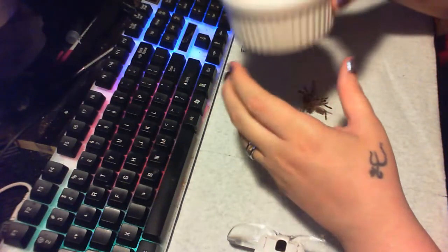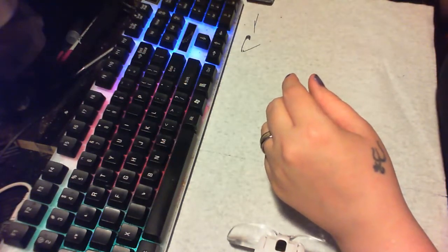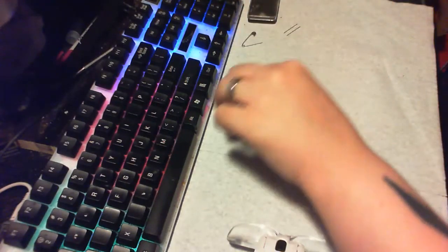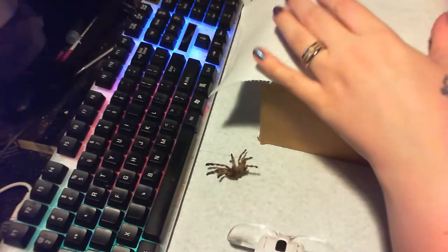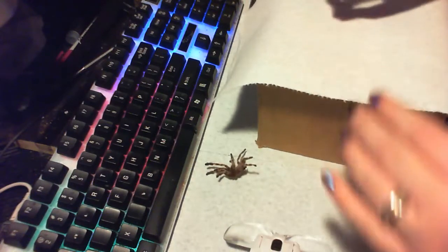You will need a bowl with some water and a drop or two of dish soap, and dressmaker pins that usually come in Dollar Tree sewing kits. I like to get a piece of cardboard, like a box, and a paper towel so that after I'm done I can pin this on there.